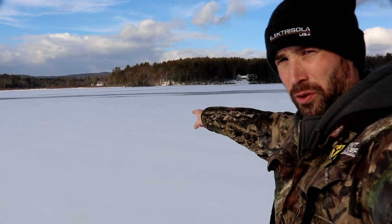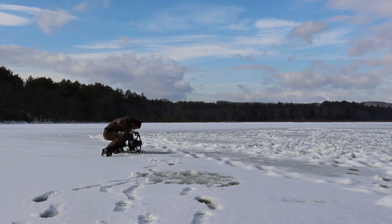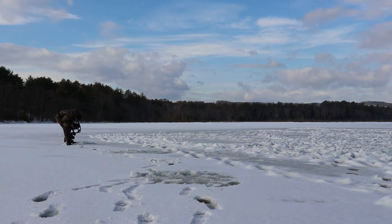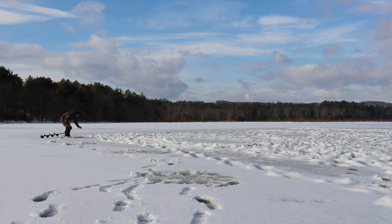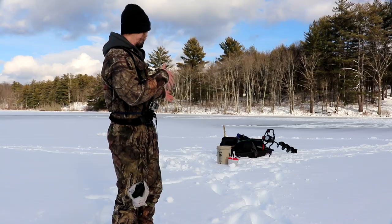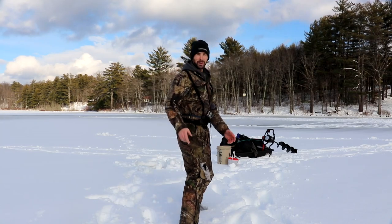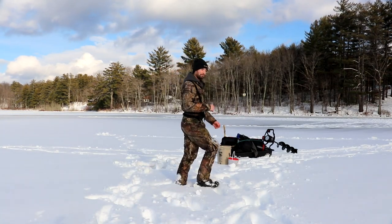The ice here is super thin. I don't know if you can see those dark spots behind me, but that's like three or four inches of water on top of three inches of ice. So I'm fishing pretty sketchy water right now, but I figured I might as well come out and at least try. Super windy, but I need to get that bob house set up.